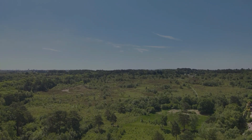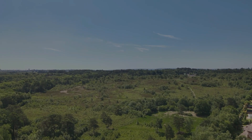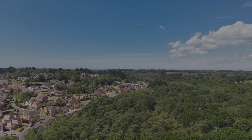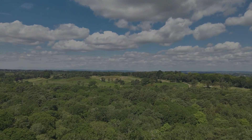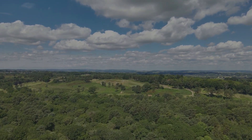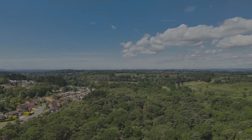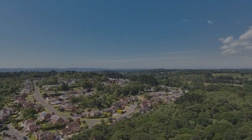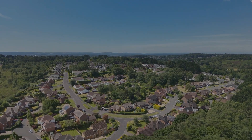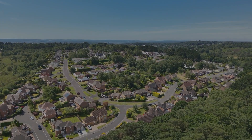We took the drone up to a good altitude and then got it some distance away. The idea is that when I hit that return to home button, the drone had some work to do — it wasn't just a case of flying up in a straight line and landing straight back in the same spot. I wanted to take it far enough away to make sure it had some work to do. So I'm about to hit the return to home button now.